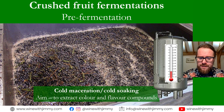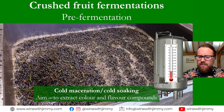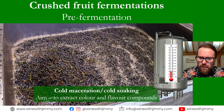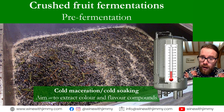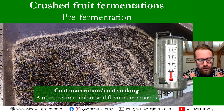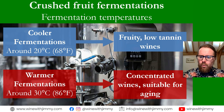The aim of cold maceration is to extract color and flavor compounds. Because there is no fermentation and no raised temperature at this point, tannin is not being extracted. This is particularly valued by many Burgundian winemakers for Pinot Noir, as it helps with color — often more important for thin-skin varieties — and brightness of flavor. It's a very useful process for thin-skin varieties but is used across the world for a range of different grape varieties.